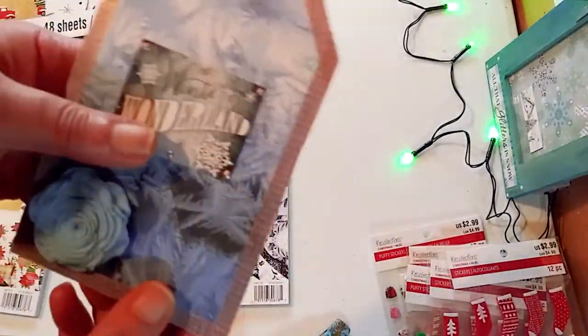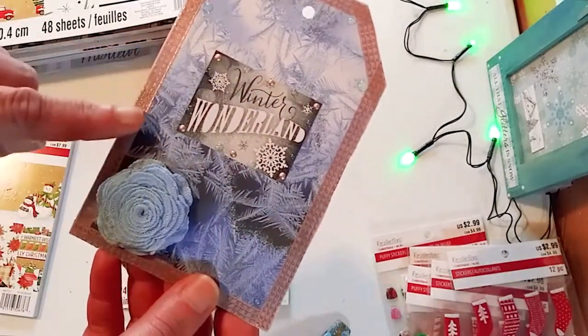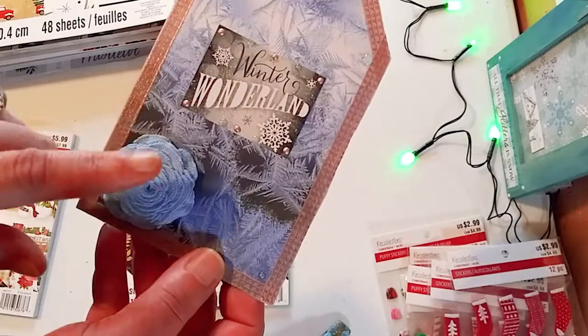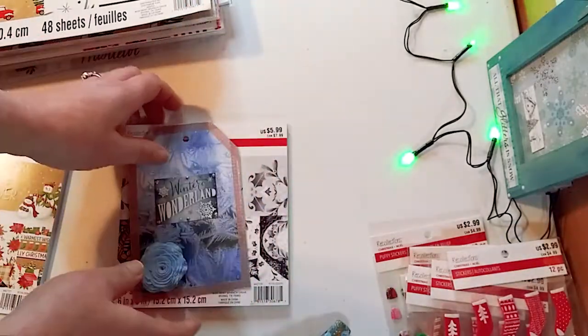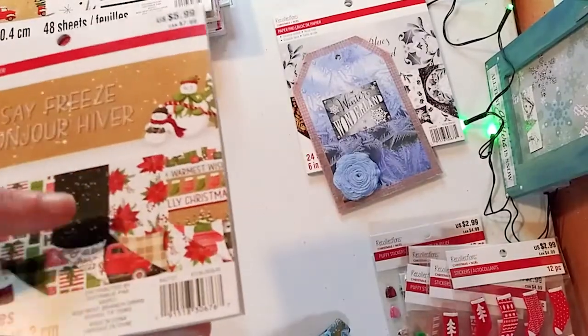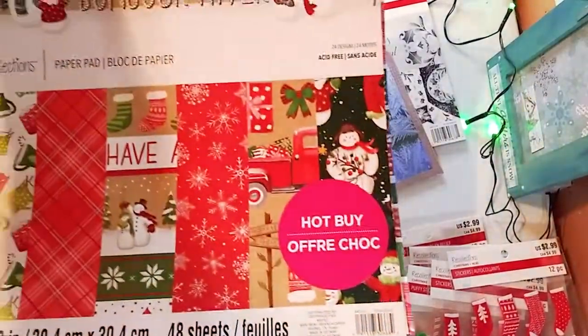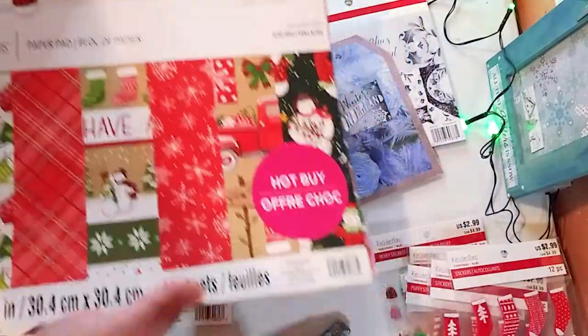And this is what I made with it — these huge tag cards. Instead of just making cards or just tags, I made it like a card: a huge tag card. I used that little blue flower there that I got at my local discount store.